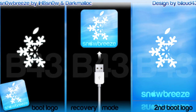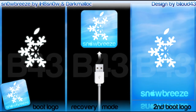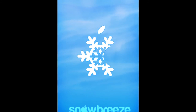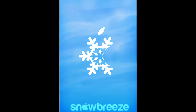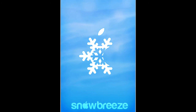And should you be a novice jailbreaker, Snow Breeze will allow you to fully jailbreak your device quickly and easily as well. Snow Breeze is currently under development, but it is getting very close to release. The ETA is currently late November, which is of course subject to change. At any rate, Snow Breeze is looking to be a fantastic addition to the tools available to you to jailbreak with.